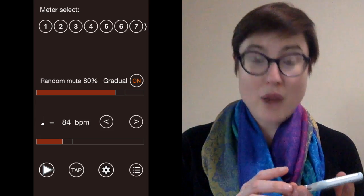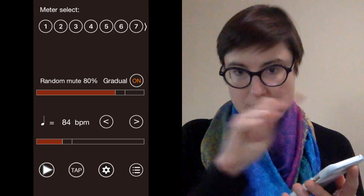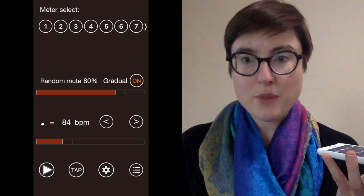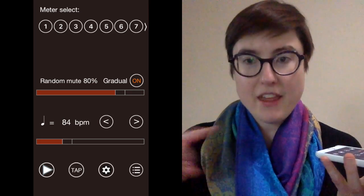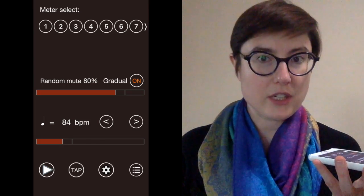Time Guru also has a gradual function. If you turn that on and slide the slider up to 80%, it will start off with most of the beats there and then gradually mute up to 80% of the beats. So that's a really, really good challenge too.